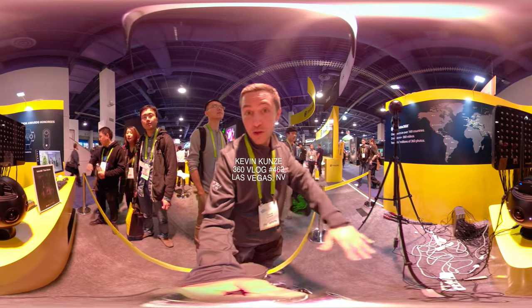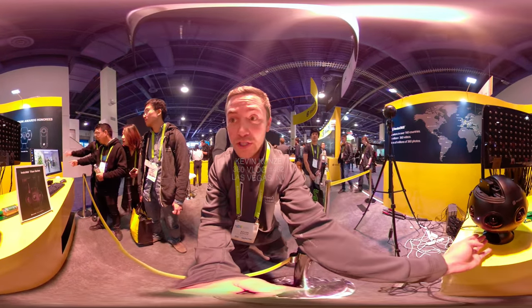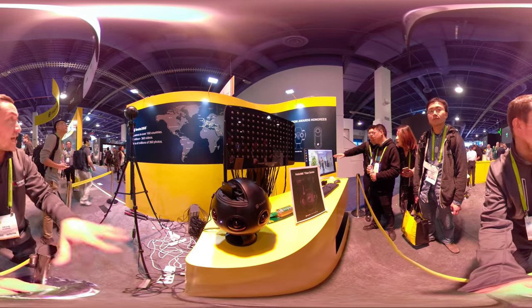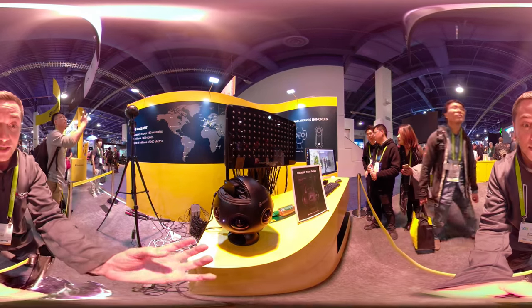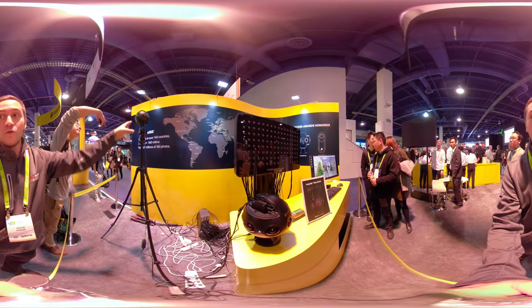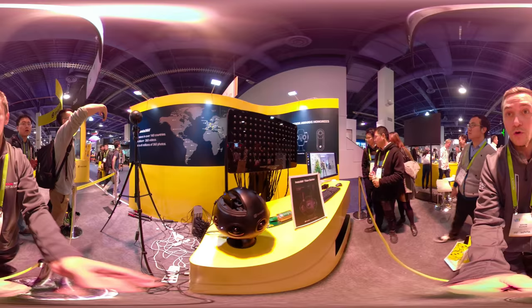Here I am at the Insta360 booth. You can see their new Titan 360 camera. This thing can shoot 10K resolution. It's like a bowling ball — a little bit bigger than the other one, but it's massively cool.